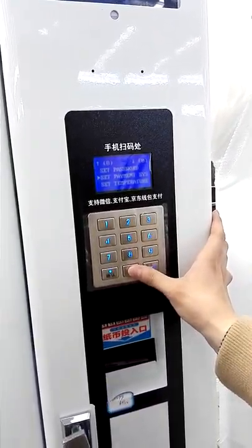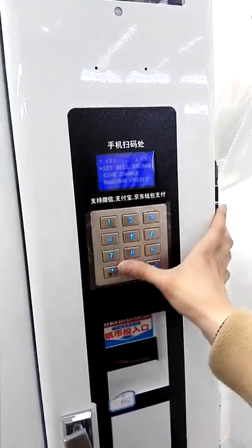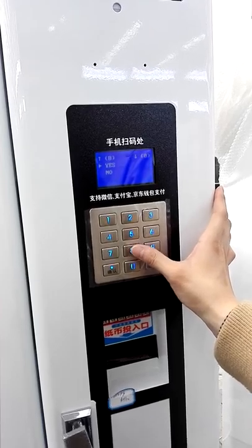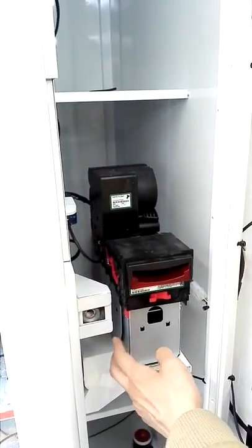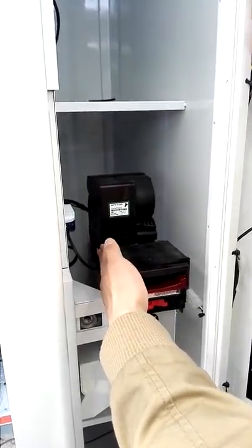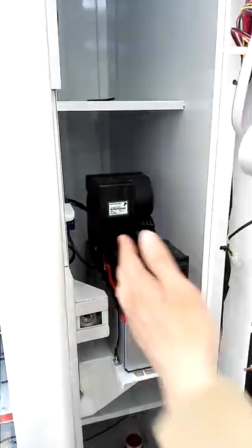Set Payment System: you can set Bill — if you choose Yes, when you insert money into the bill validator, it will not go directly into the money box. It will be stored in the bill validator, and when you press Cancel, the money will come out. Also here is Giving Change — if you choose Yes, the machine could give change, but if you choose No, the machine will not give change.